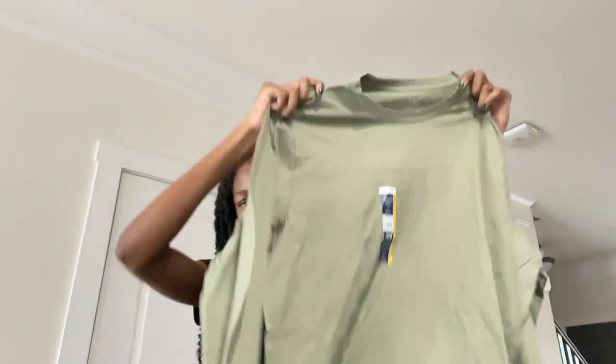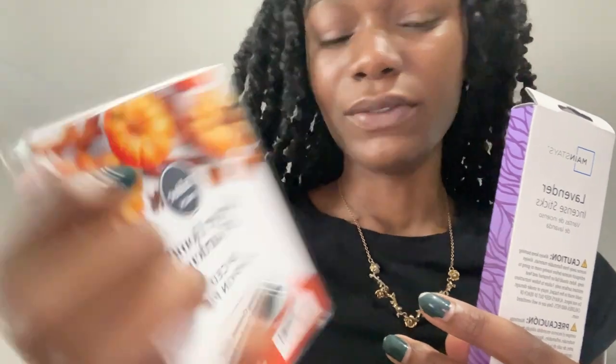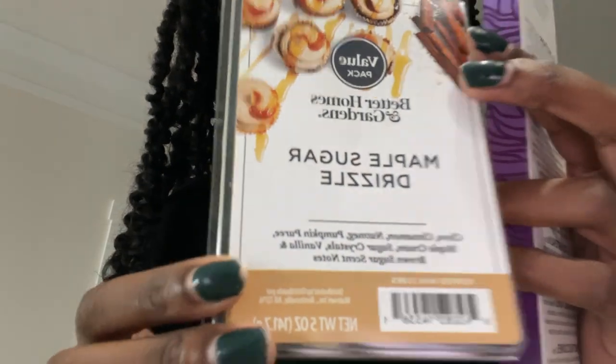First up I got this green sweatshirt — just plain green, looks cool. Next, I got some wax for my wax melter — this is spiced pumpkin pie, it smells very much like fall, which I needed. My other one, maple sugar drizzle, only has three squares left but smells so good. I also got some lavender incense because I'm running out. Then I got some Osei-um — if you know, you know — and some Mexican cream, the only one they had. That's my Walmart haul!